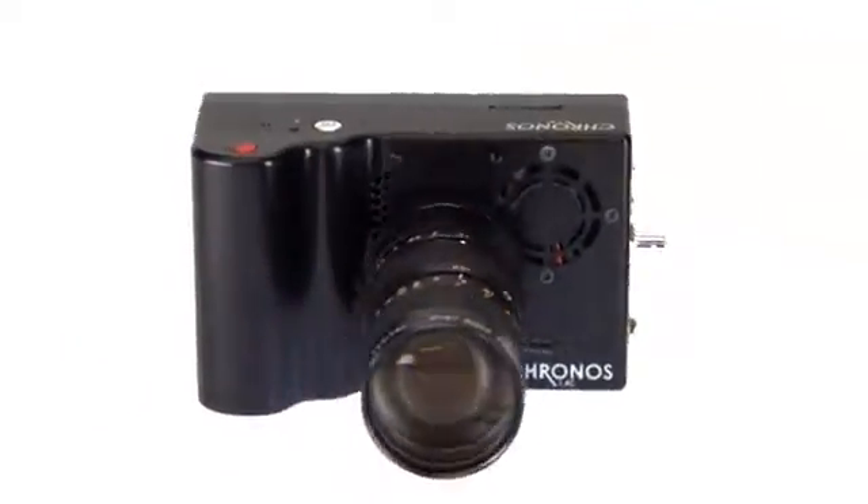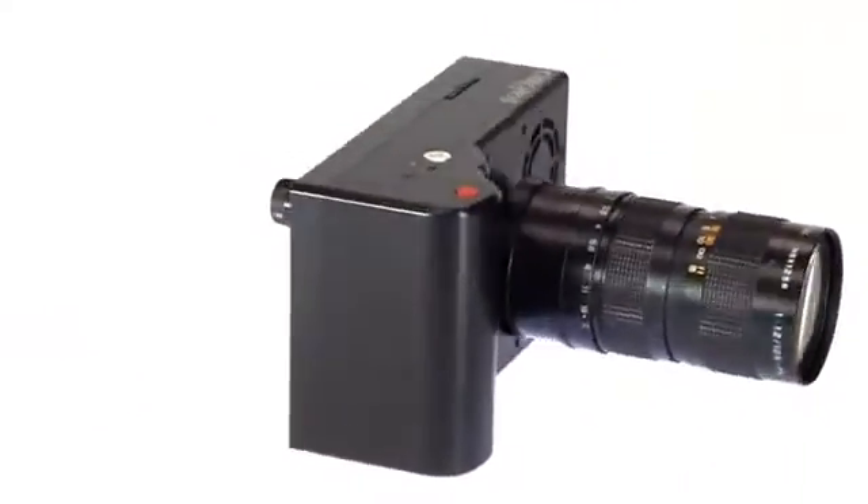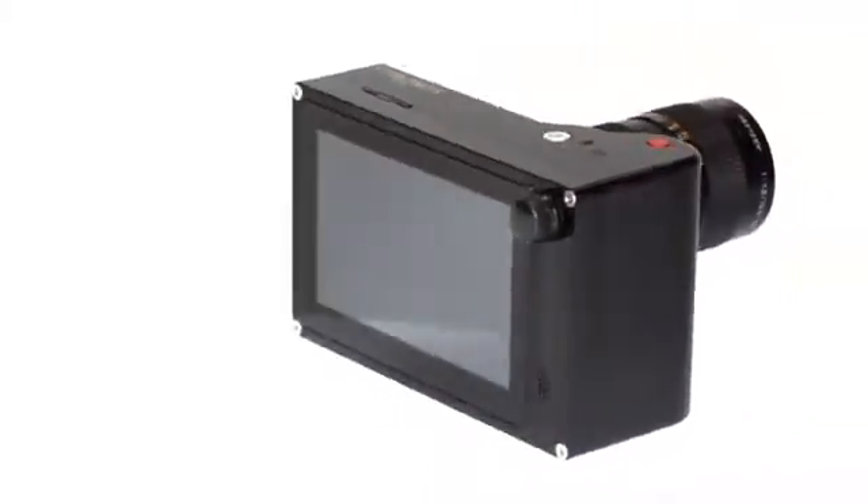Imagine a high-speed camera you can actually afford, and fits in the palm of your hand. Hi, my name is David Kronstein. I always thought high-speed imaging should be easier. Traditional high-speed cameras are expensive and difficult to use. I knew there was a better way, so I set out to create Chronos 1.4.